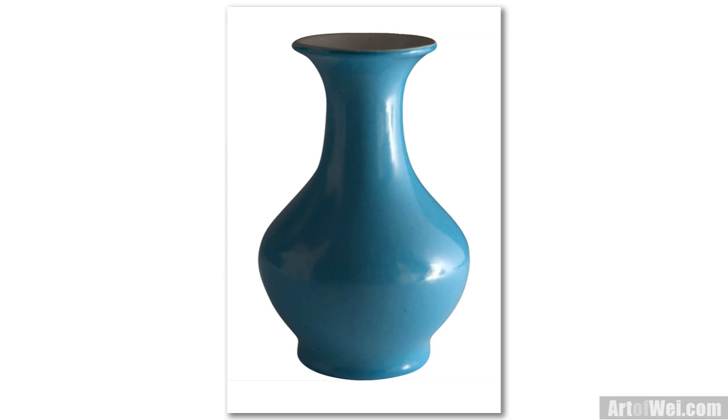Hey everyone, this is Wei and welcome back. For this tutorial, I'm going to be sketching a vase, which is probably something you've drawn in class if you've ever taken any kind of art class. It's very basic but it's actually very useful and it's a great exercise. So let's get started and I'll talk about the process along the way.